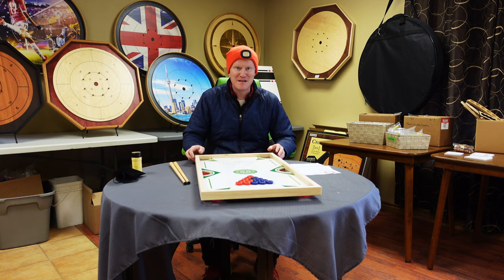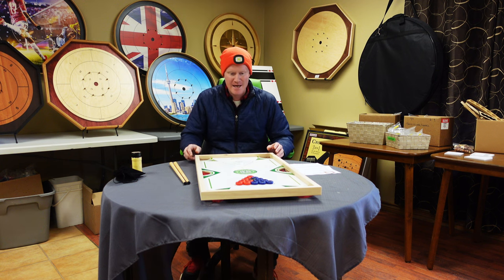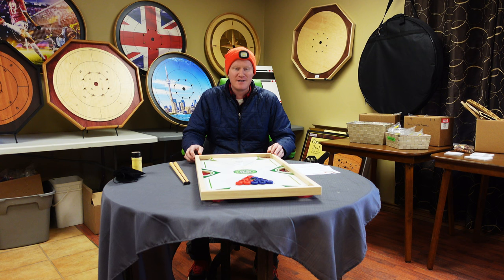Hi, this is Ted from Karam Canada and also Crokinole Canada and today we are reviewing the new Ping Pool game by Rustique. I added a few extras to their game because I felt like we could just do something more with it.